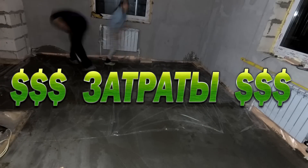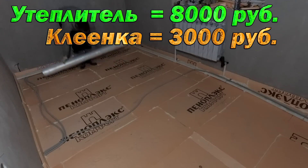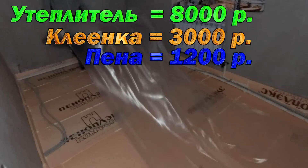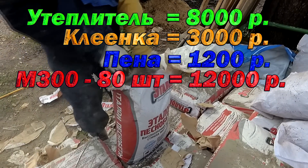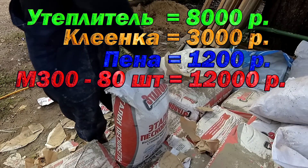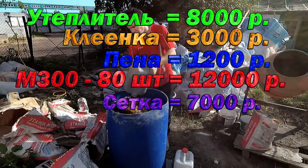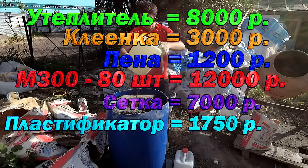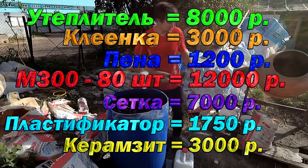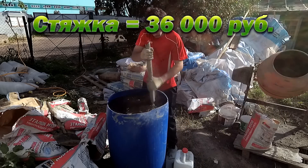Now let's go over the costs. For the insulation installed in the previous video — 8,000 rubles (with a discount). Mounting foam — 1,200 rubles. Plastic film laid over the insulation — 3,000 rubles for 100 square meters, just enough for the whole house with some left over. Dry mix M300 at 150 rubles per bag, 80 bags — total 12,000 rubles. Mesh — 7,000 rubles. Plasticizer for dry mix — 1,650 rubles. Keramzite for two rooms — 3,000 rubles. Total for the entire screed with insulation: 36,000 rubles.